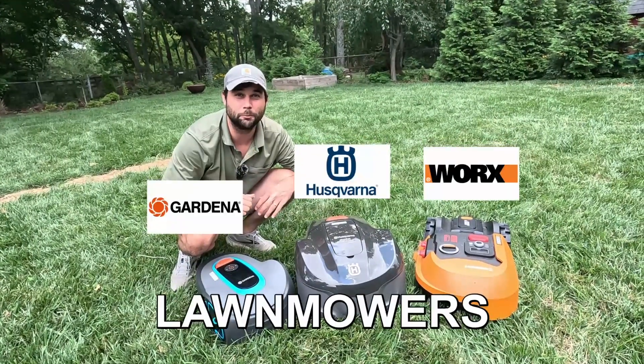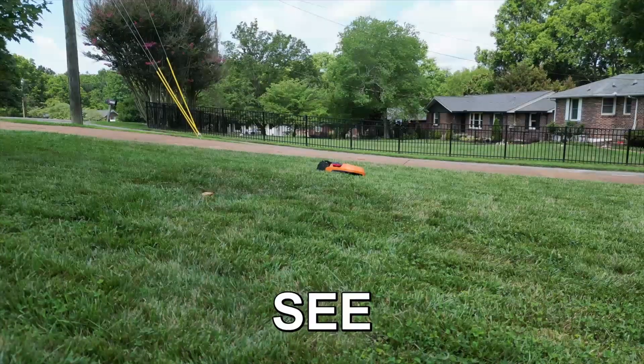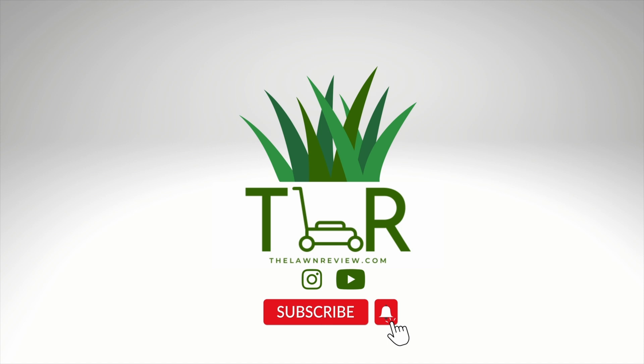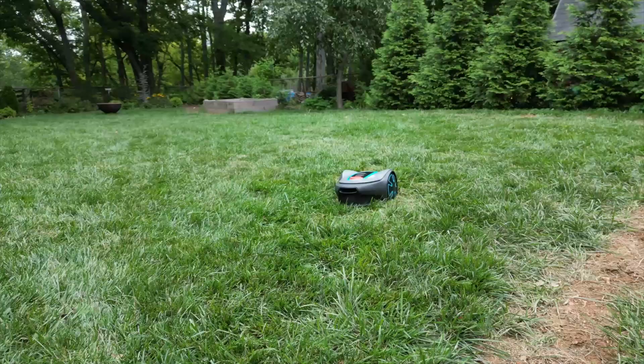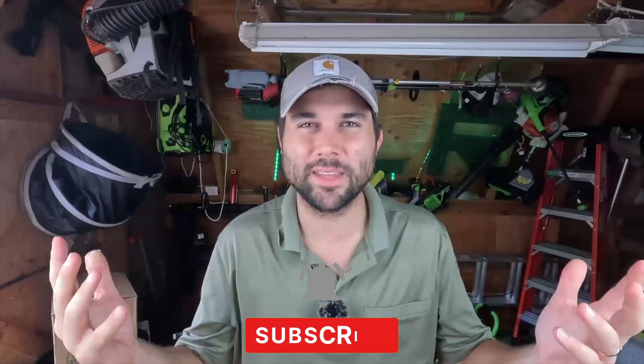I bought the three best robotic lawnmowers under a thousand dollars and put them head to head to head to see which one came out on top. What's up guys, my name is Tyler and welcome to another edition of The Lawn Review. Today we're taking a look at the three best robotic lawnmowers under a thousand dollars, because the robot overlords are obviously taking over our lives — but do they have to take all our money too?